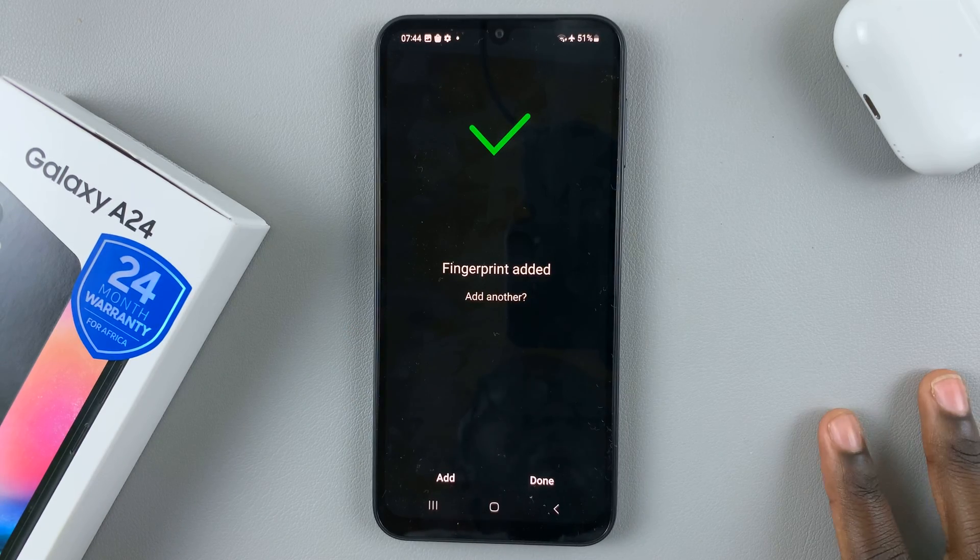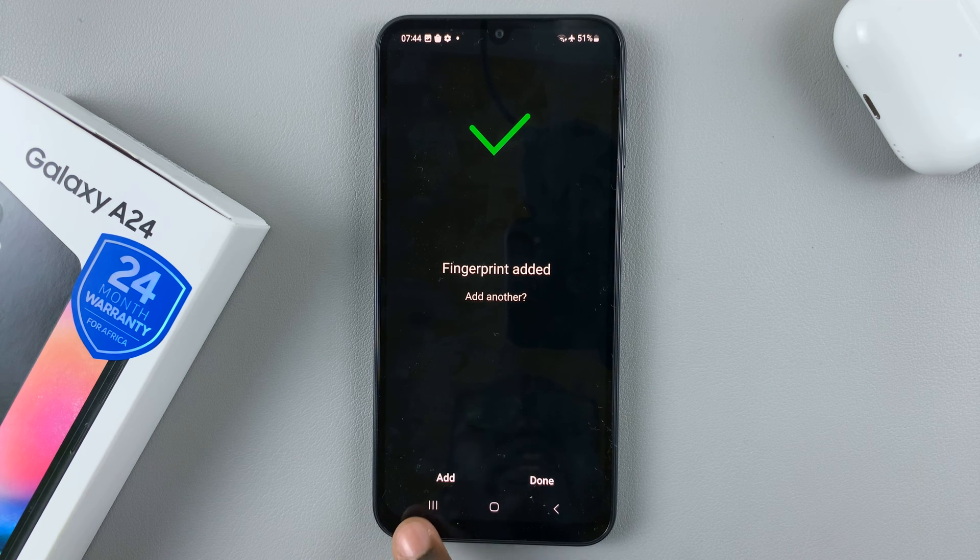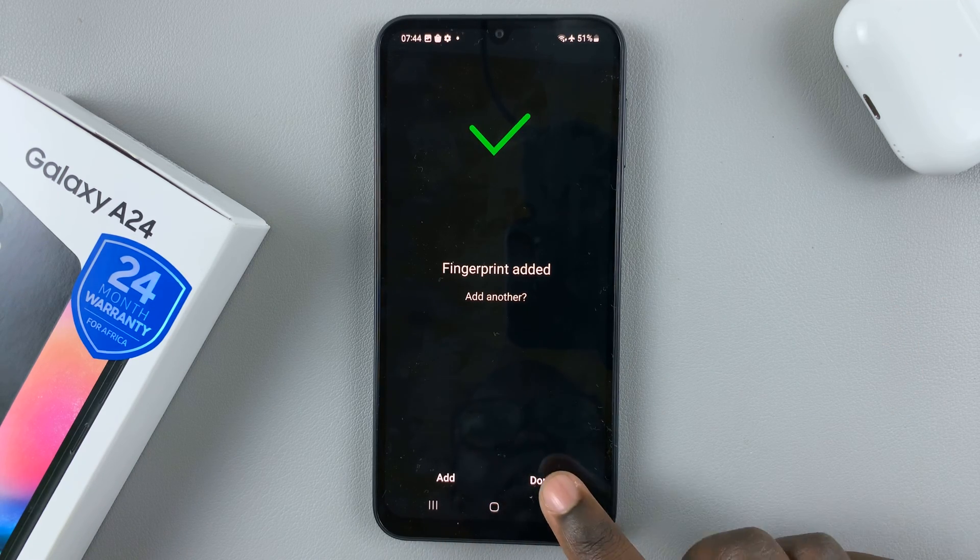Once your fingerprint has been registered, you have the option to add another fingerprint, or you can just tap Done if you're satisfied with the one you have.